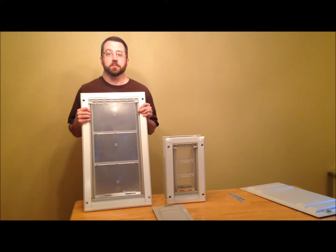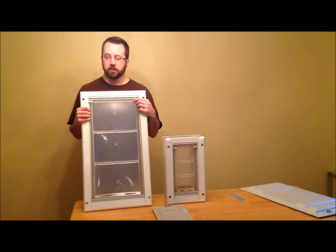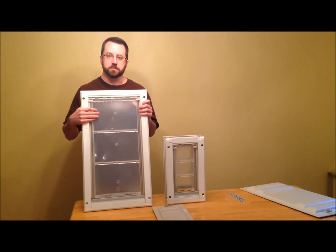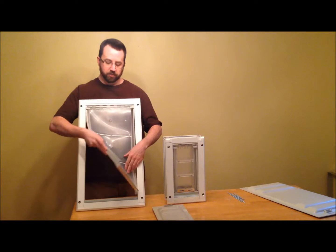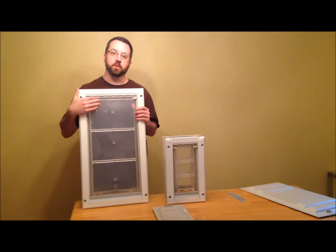This pet door takes care of both of those problems brilliantly. It has a hinge at the top. When you see the hinge, people think this must be a rigid flap — it's not. The flap is actually soft, but by using a hinge it just saves the wear on the top.